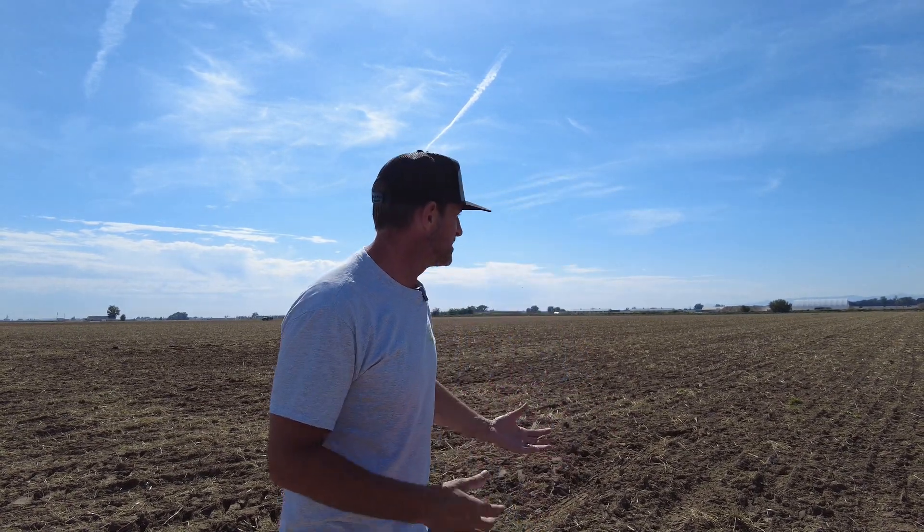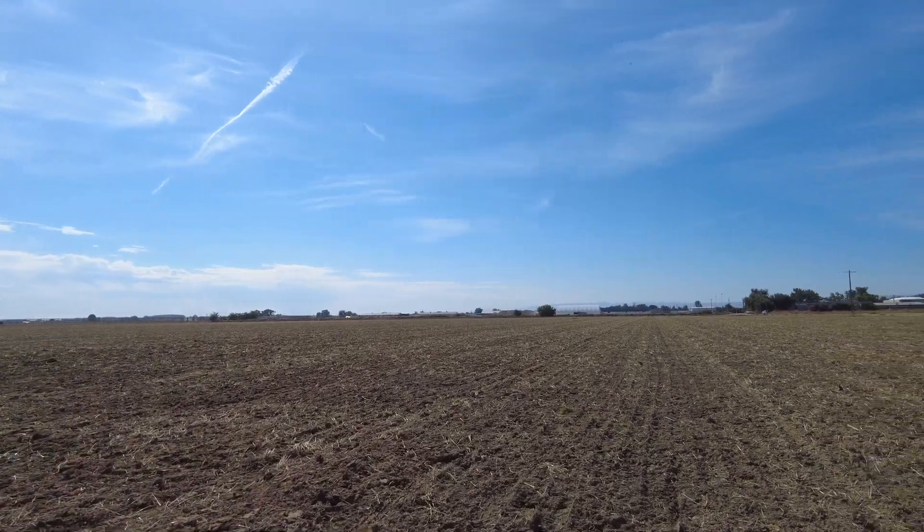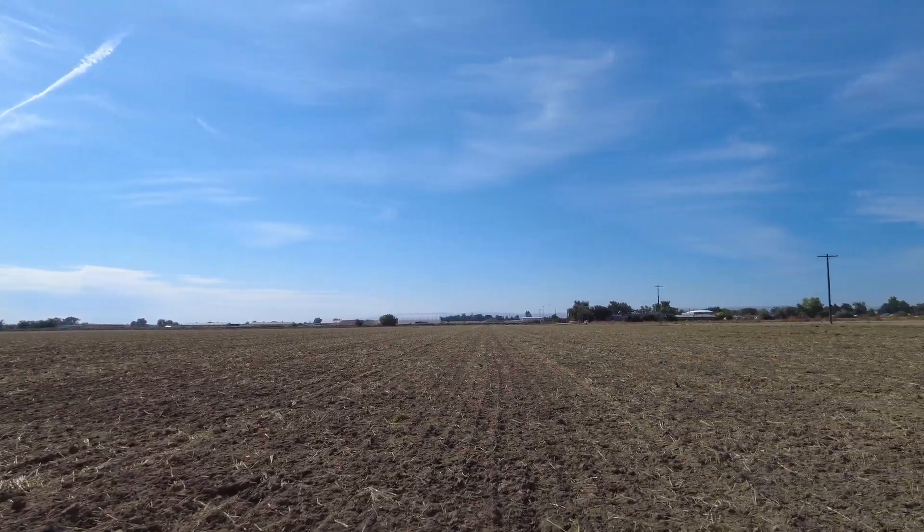What's up Regen Ag Nation, thank you for joining us back out here as part of this fall series. How do we prep ground, how do we break down residues, how do we get ready for next year? We're at this next phase — as you can see, this field behind me was wheat at one point.